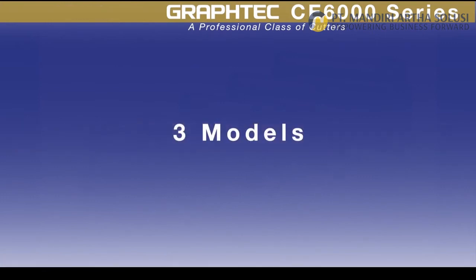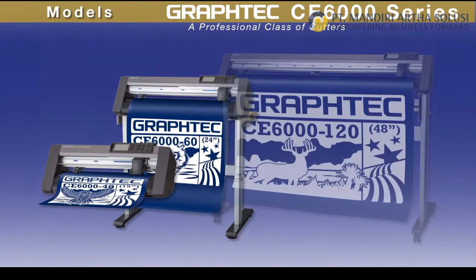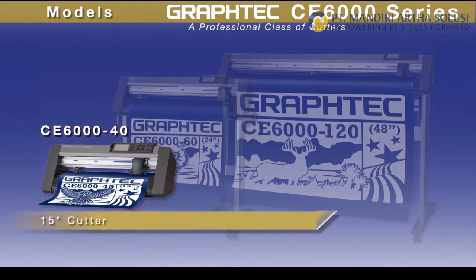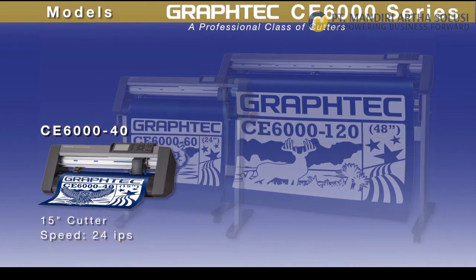The CE 6000 series comes in three models. The CE-6040 is a 15-inch wide cutter with a speed of 24 inches per second and a downforce pressure of 300 grams.